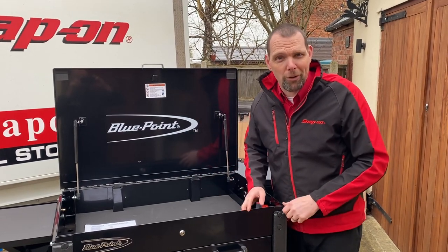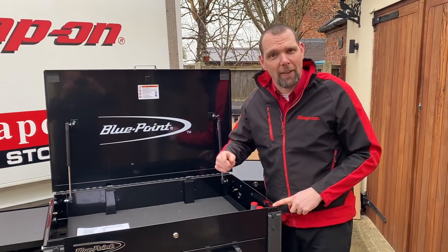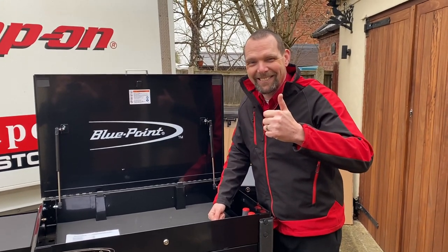These are available in about 12 different colors, so you can get a color match to your current toolbox. If you want to know more about these, just ask the guy that calls at your garage.